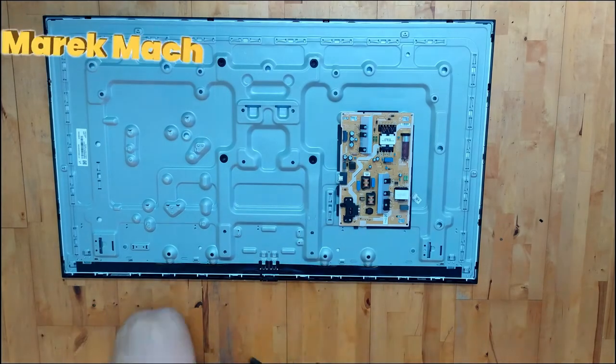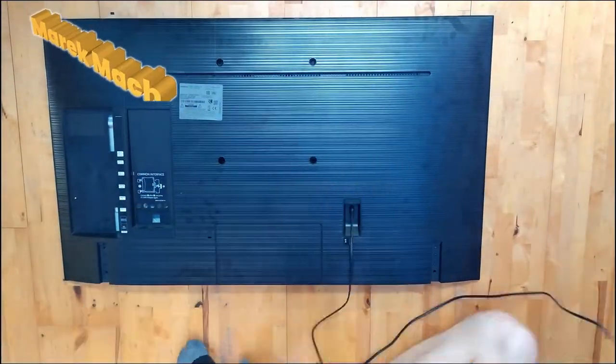It's an older model — put the backing on and it should be done.